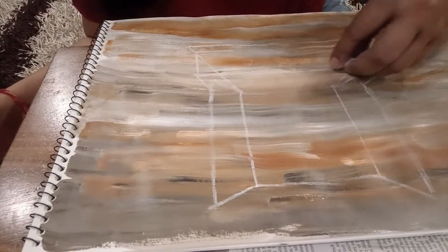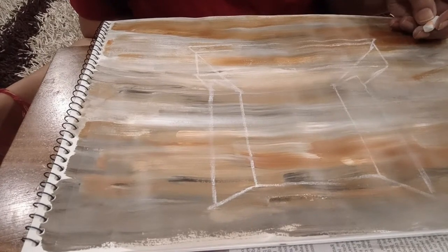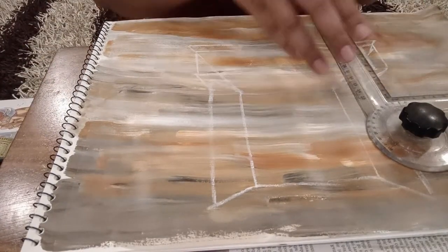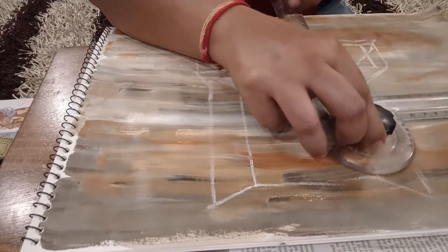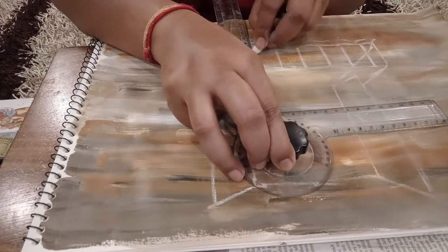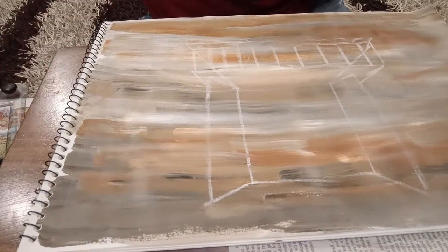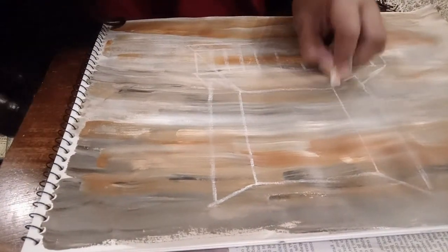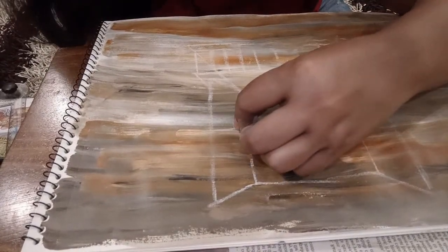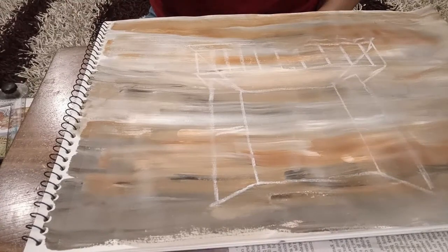So this particular part you can just join it using a scale only if required. Now some vertical lines you can add. For vertical lines you can use a sketch pen also — you don't need to use a brush. This is just to give you a view of how we can draw that. This is the balcony. And here it's again this edge. Here we are going to put green. This is its door, and for the door you can give some variation — I am just going to put some wood lines. Okay, let it be simple. Let's start with the background.